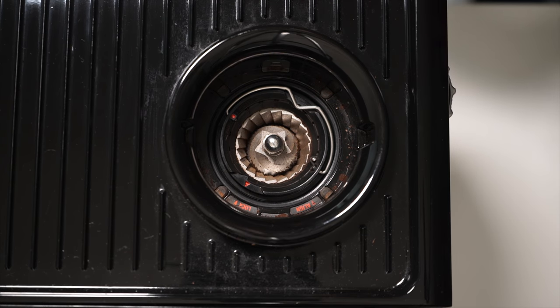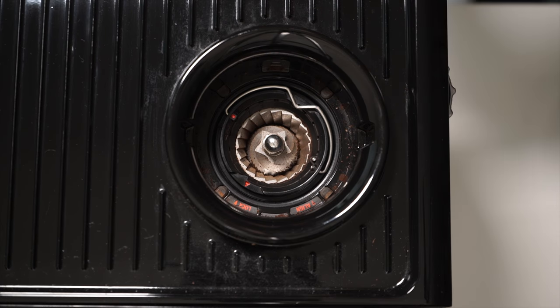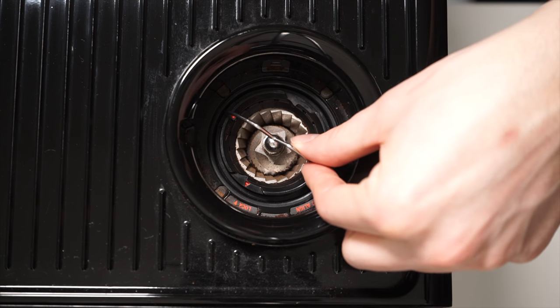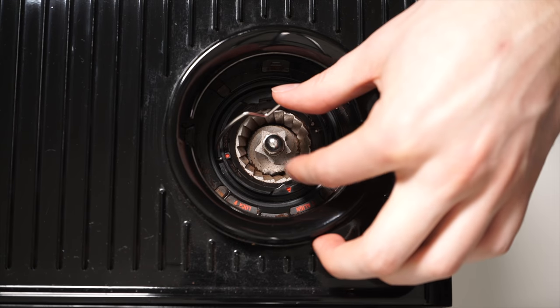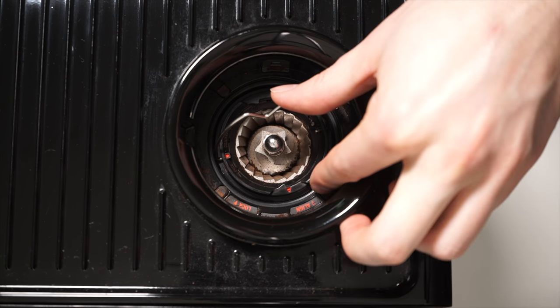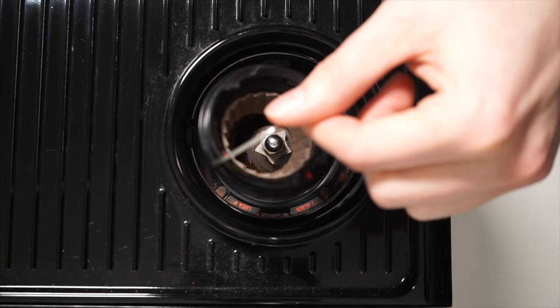Once the hopper is off, the next step is to remove the top outer burr. This is probably the most difficult part of the process as it tends to be quite stuck. Don't be afraid to use some force — all you have to turn with is this flimsy wire handle. Use two fingers and turn counterclockwise very hard. Once you hear it release, you'll notice that the red arrow has moved from the lock position to the align position. Turn all the way left and remove the top burr.